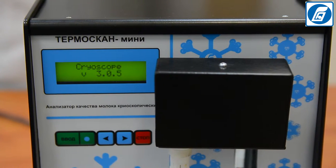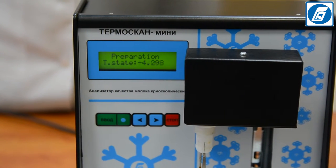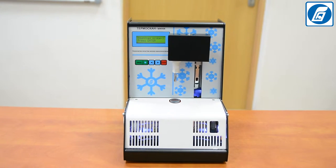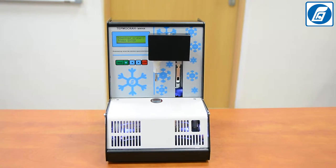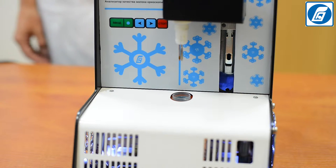The following messages will appear on the analyzer's display: the analyzer's model, the software version, and the serial number. Leave the analyzer switched on for 30 minutes to establish the operating mode.